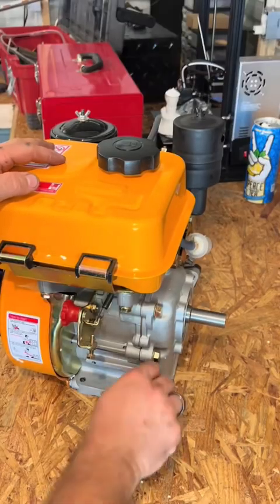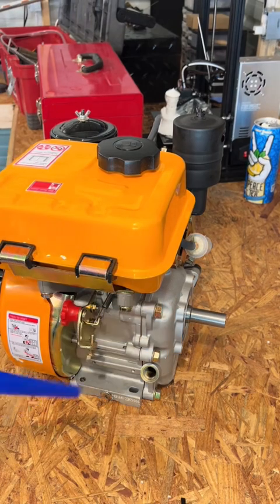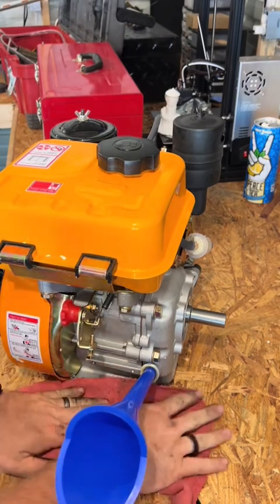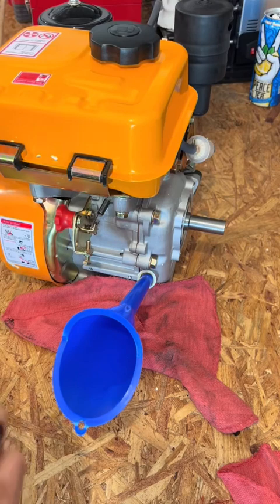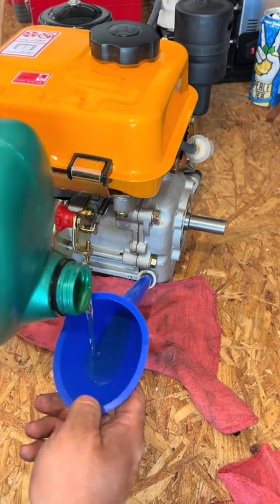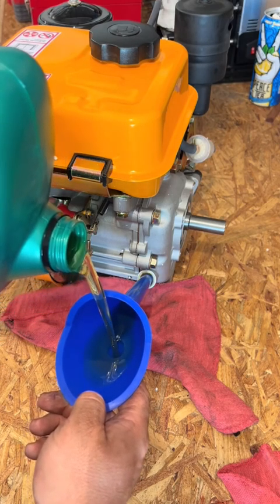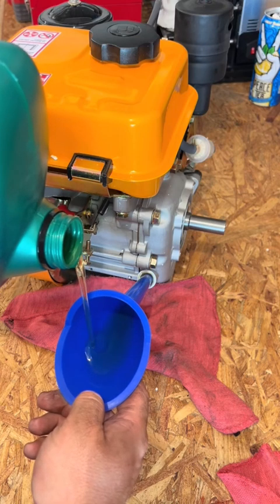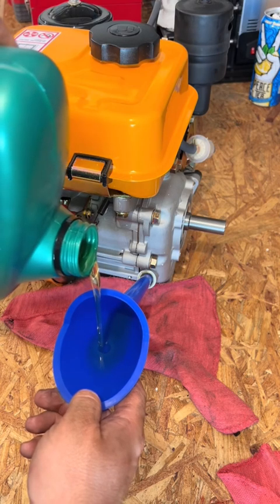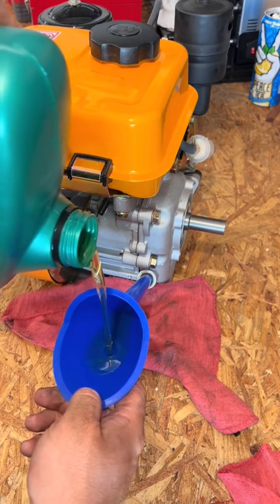Put oil in the engine because they are shipped without any oil in them. We're going to put roughly one quart in it to start and see what level it's at. I like to just keep pouring it in until it starts to come out a little bit on its own, and that's usually enough for these small engines.